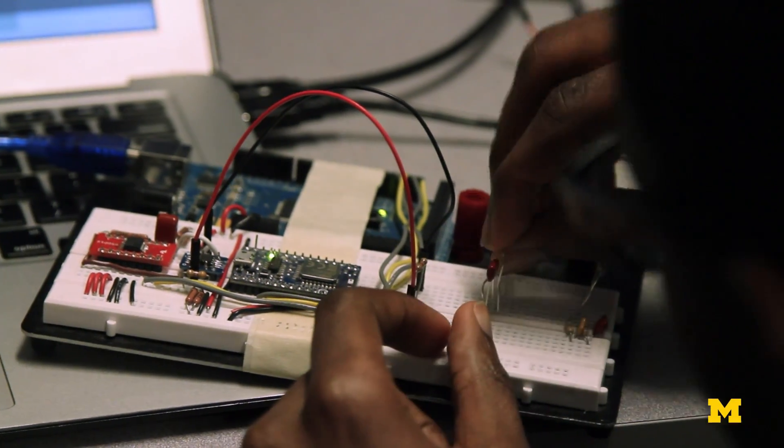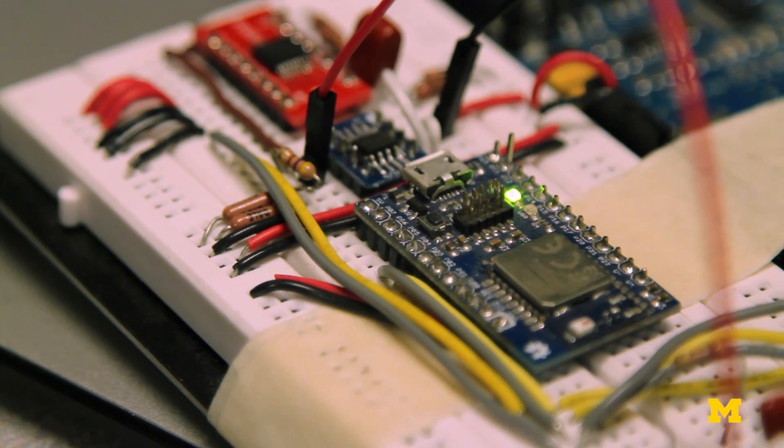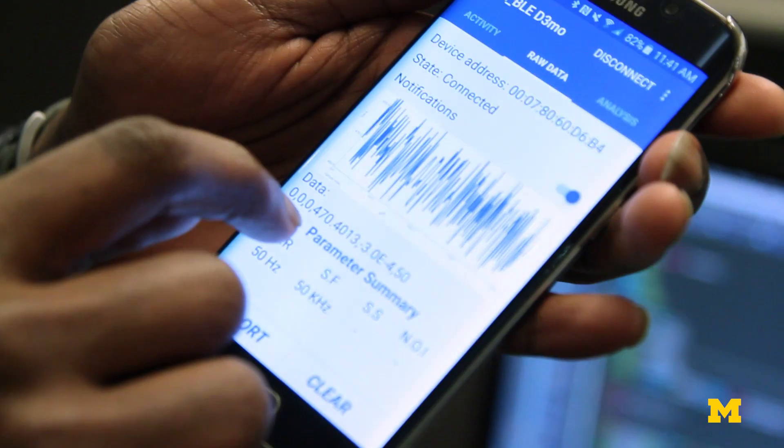The DRIVE wearable consists of a number of components. The heart of the matter is an impedance measurement chip. We pass a small amount of electricity around the limb.